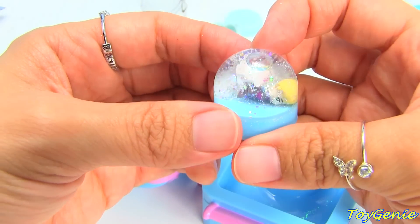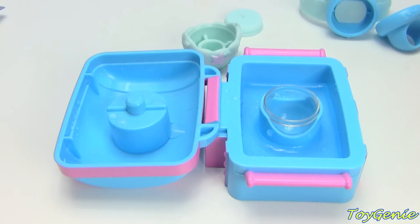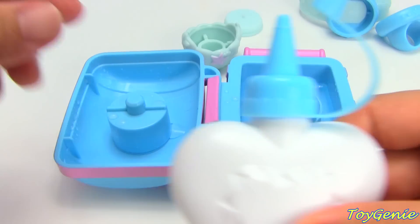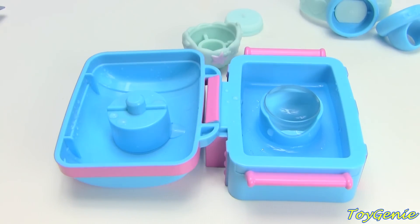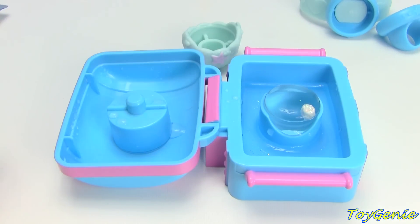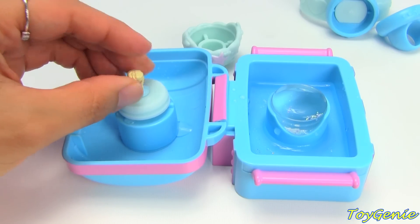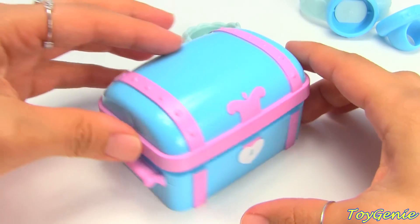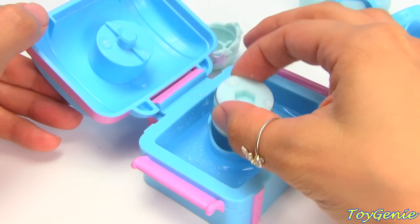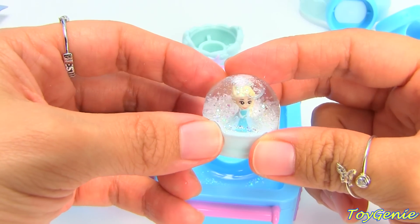Now let's make Elsa. There's enough water in one of these water bottles for you to make exactly four without having to refill, which is really cool. Yeah, Elsa's so pretty. Super cool, look at that.